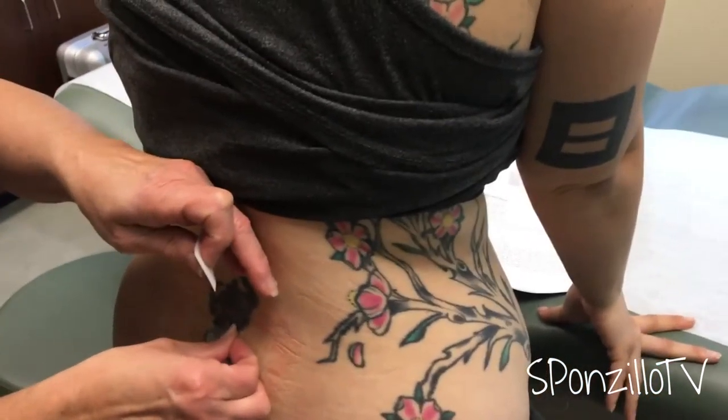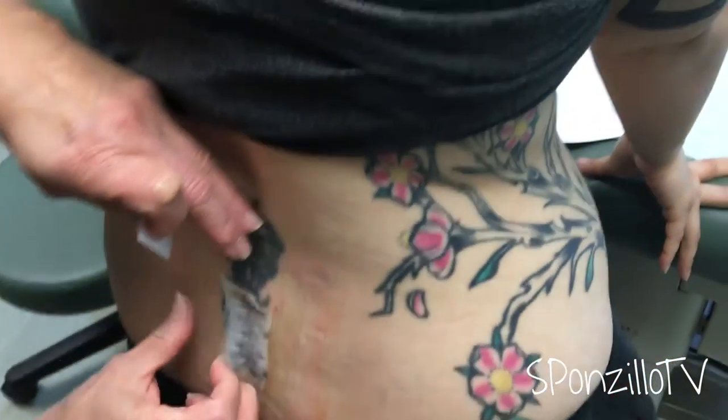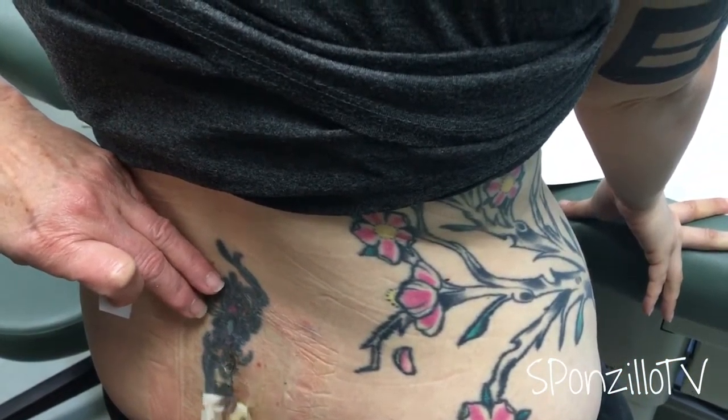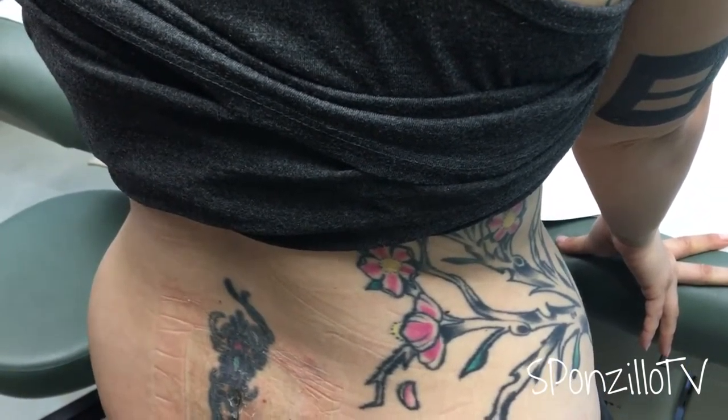This is SteriStrips. They're like the old-fashioned butterflies — what we used to put on people to prevent a stitch. Look at that! You did very good! I told ya!